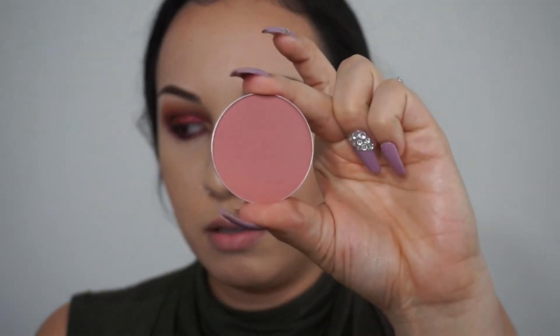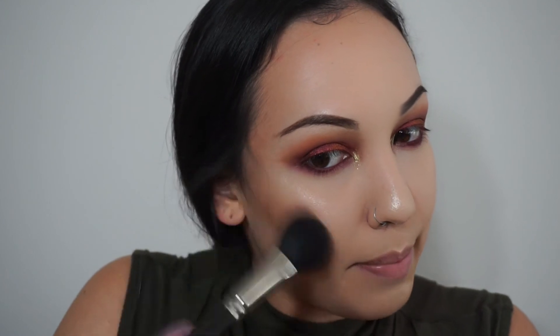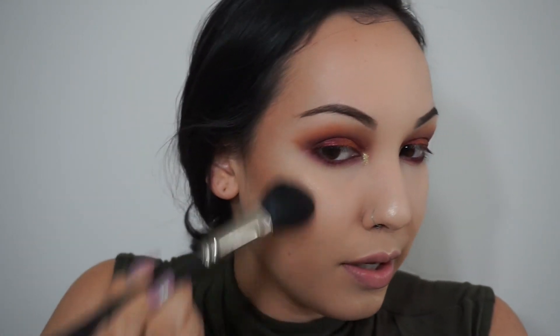I like to do my highlight first and then my blush after, because when you do blush after it kind of blends in so you don't have a harsh line of just your highlight. I'm going to be using Desert Rose by MAC — I'm going to put that right on the apple of my cheek and blend it back. You always want it to tie in with your contour.